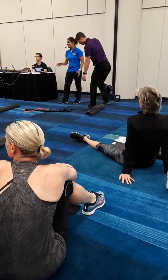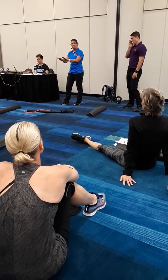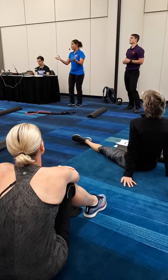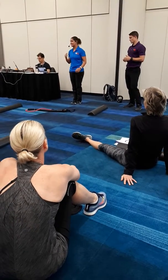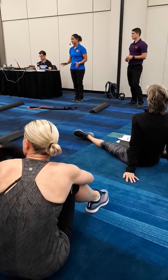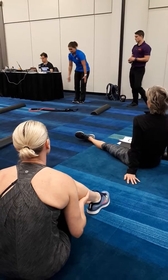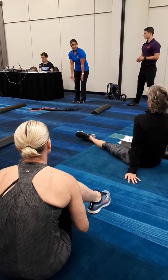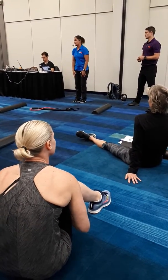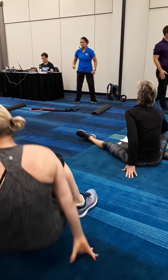Get feet as close together as you can — if you can bring them together, that's ideal. If you're wobbly and having a balance challenge, that's your signal to slow down and focus on the breathing. If they can't get feet together because of the shape or girth of their legs, just bring them as close together as possible with toes pointing forward. Go ahead and take a partner through that toe touch progression.